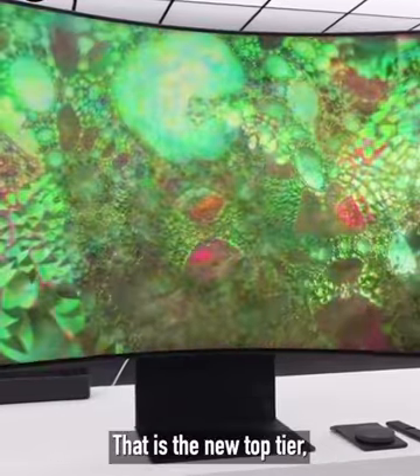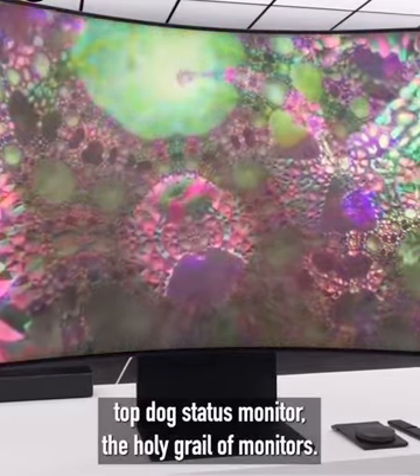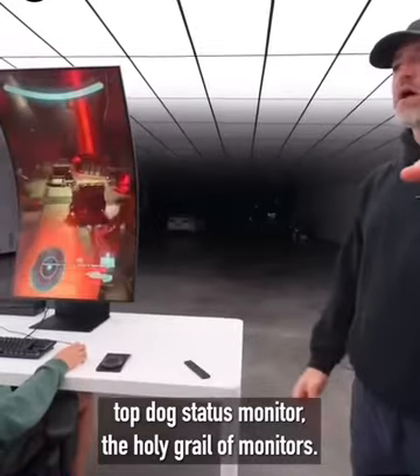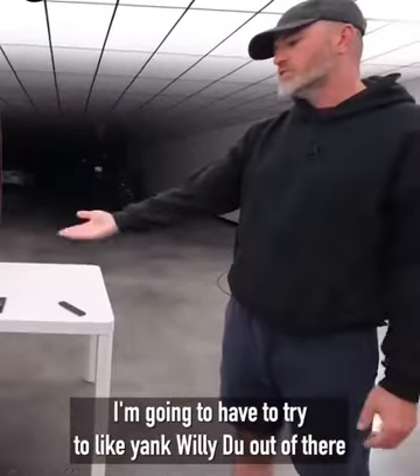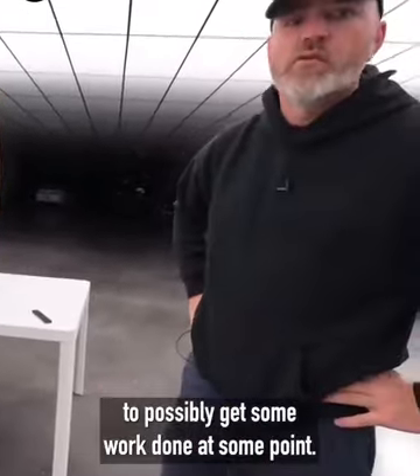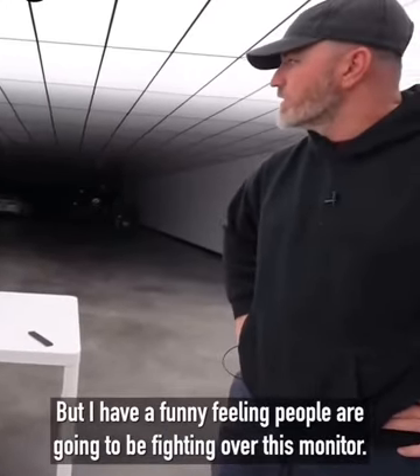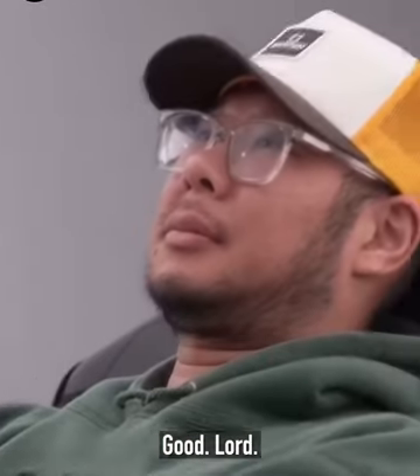There you have it — that is the new top-tier, top-dog status monitor: the holy grail of monitors, the Odyssey Arc from Samsung. I'm going to have to try to yank the guy out of there to possibly get some work done, but I have a funny feeling people are going to be fighting over this monitor.